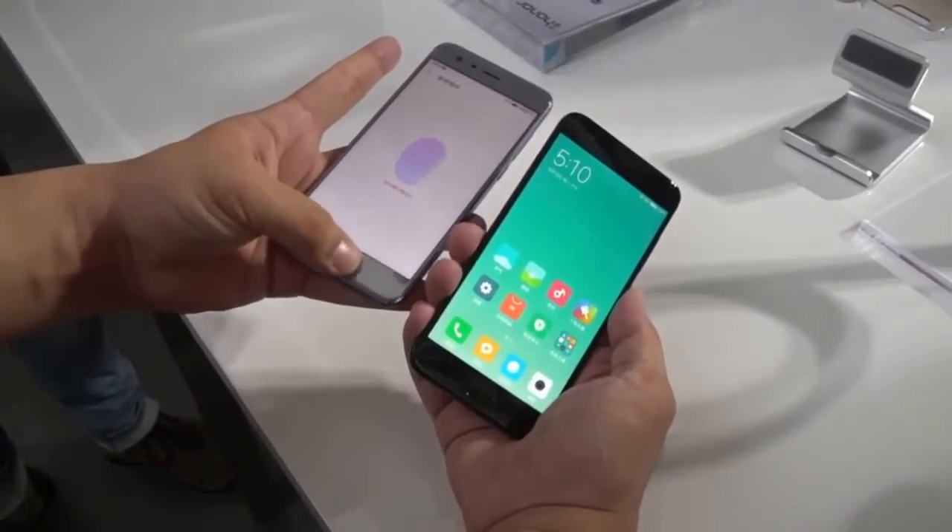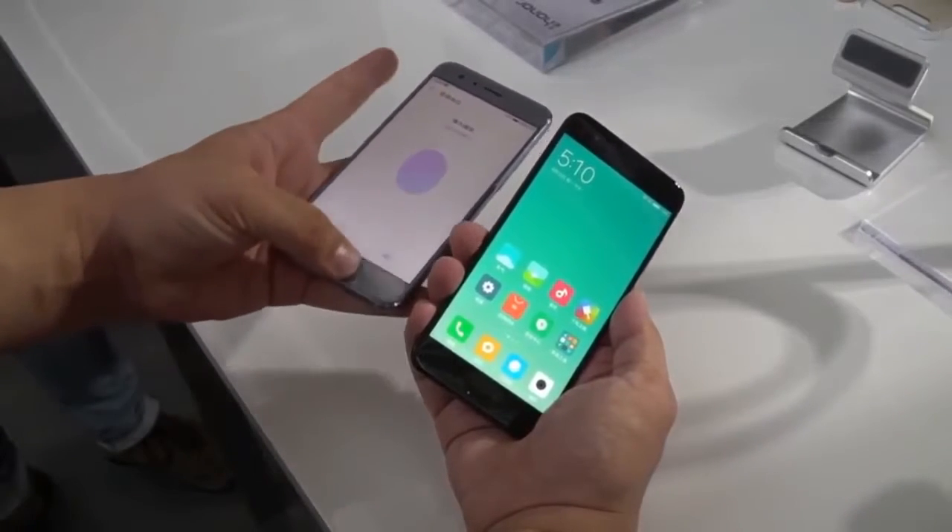So which phone has the faster fingerprint — Huawei or Xiaomi? I don't know, let's check it out.